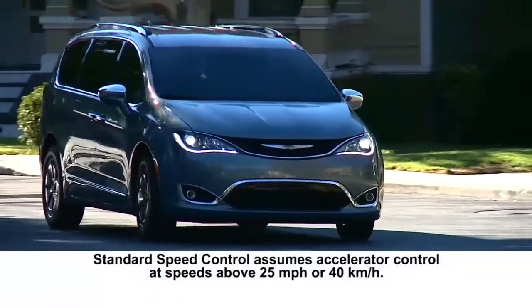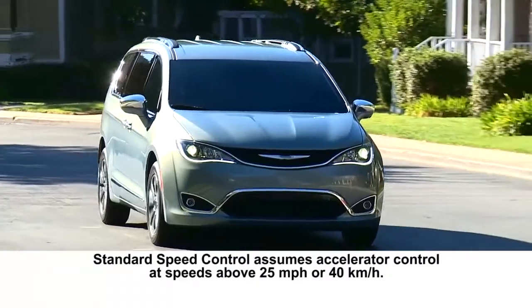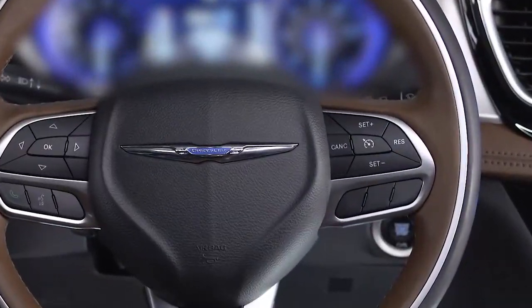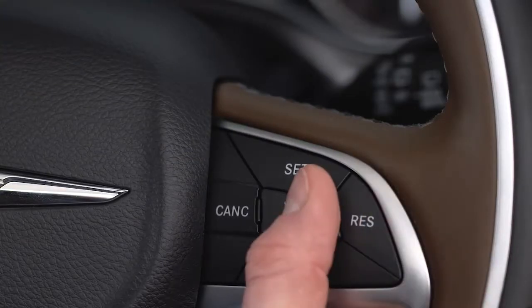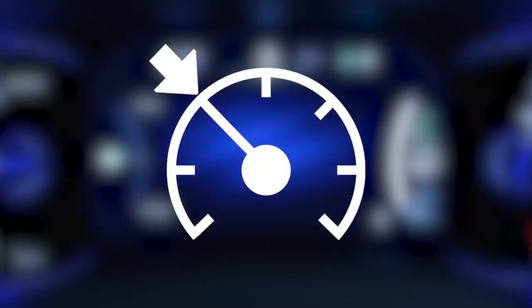If equipped, Speed Control or Cruise Control lets you maintain a selected speed in continuous flowing highway traffic. To activate Cruise Control, push the on-off button on your steering wheel. An indicator light will appear in your instrument panel to let you know the system is active.